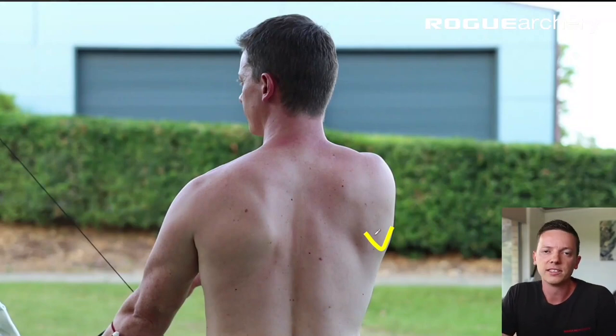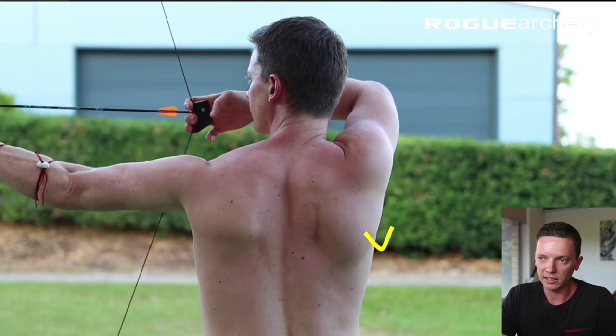What we have here is in the setup position, the scapula is about 20% retracted through its range of motion. As we proceed, we raise and pre-draw.